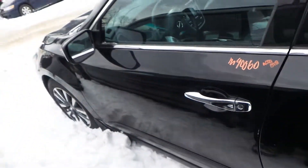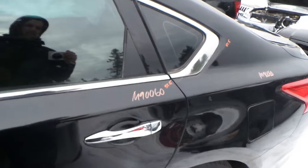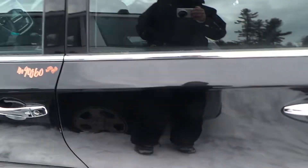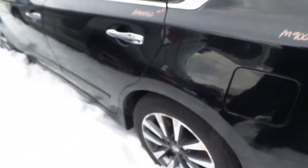The left front door is not insurance quality — it is a heavy repaint, but good for a builder or retail customer. The rear door has also been repainted; they did a good job on this one, good for a retail customer or builder.